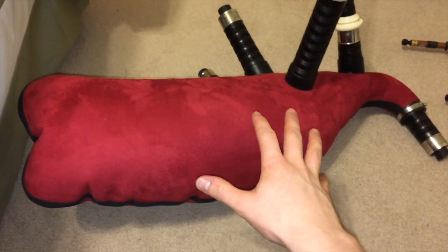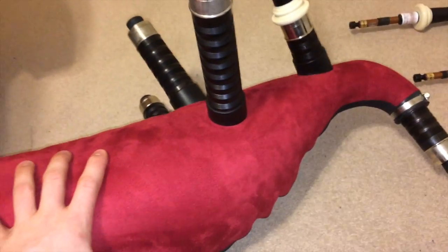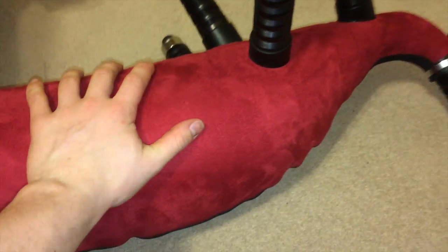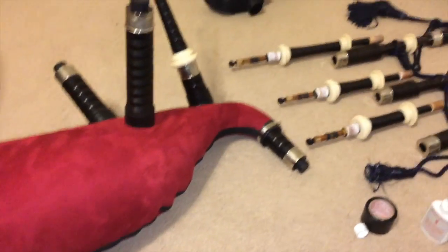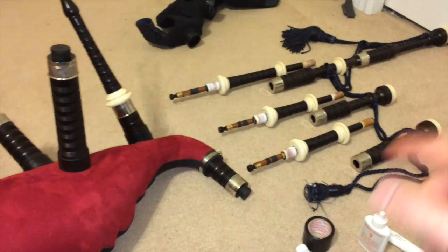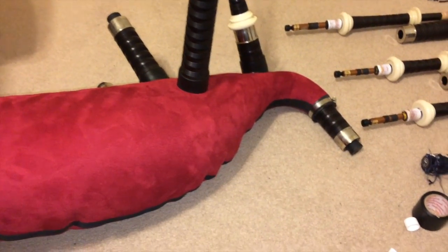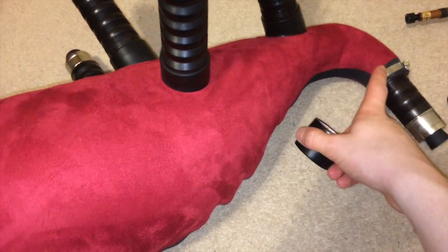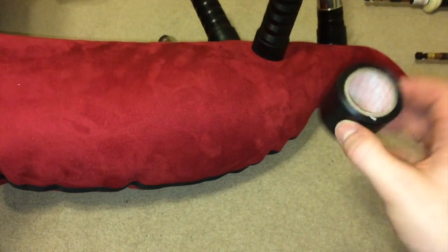I just blew this thing up and since there's a drone valve in here I can just check for leaks like this. I blew it up and it's full right now — look at that, it is not leaking at all anywhere. Huge difference from the old bag. Now that all the stocks are in — that was the hardest part — we can just put back in all of our drones, put my new tassels on, and then put together my canister system and that'll be good to go. But before we do that, I'm going to put tape around all these just to ensure an extra seal, as the instructions recommend, and that's it.